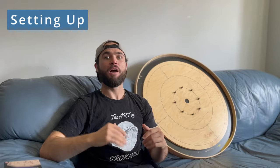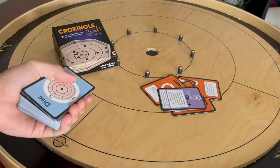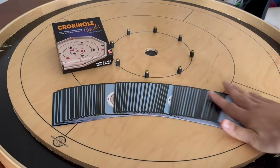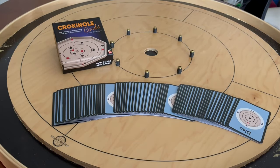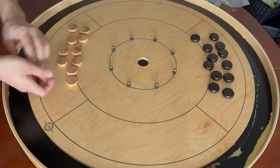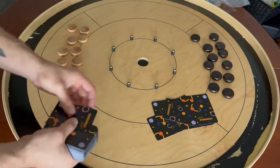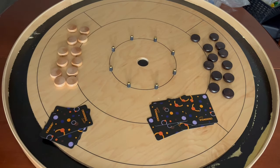Before any game, make sure to remove all the orange cards and the purple card from the deck of cards. You should only be left with blue cards to draw from. After that, make sure each player has 12 discs. Each player will draw six cards, plus an additional bonus card for the player who shoots second.